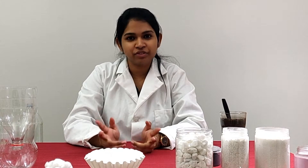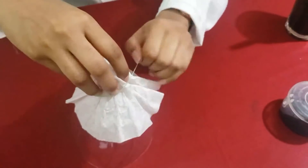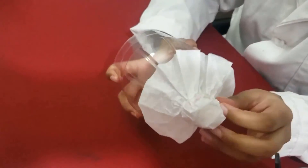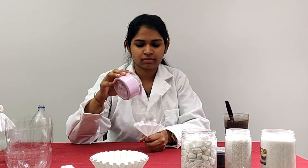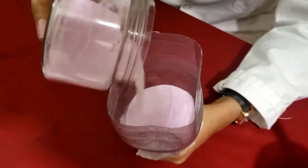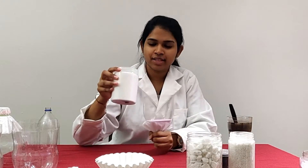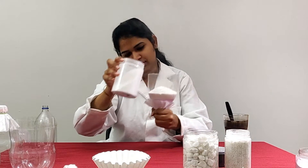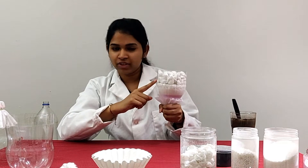Today I'm going to be building two different purifiers. Let's get started with the first one. Let's wrap the nozzle with the coffee filter in the funnel and secure it with an elastic. Let's add fine sand as our first layer — make sure one-fourth of the funnel is filled. Next, let's add coarse sand as the second layer, then small gravel as the third layer and big gravel as the fourth layer.